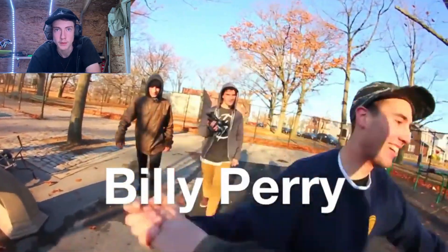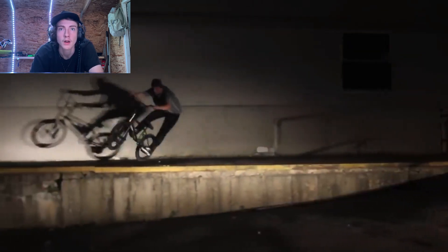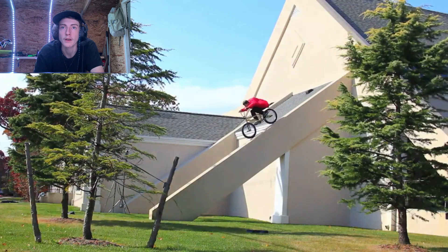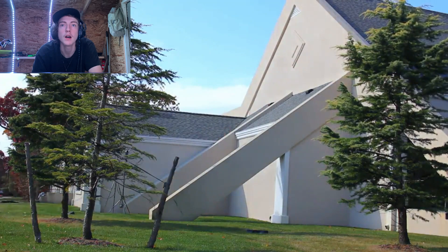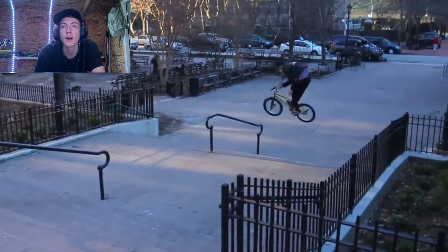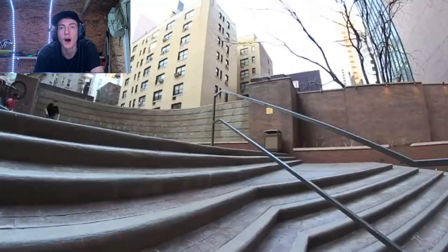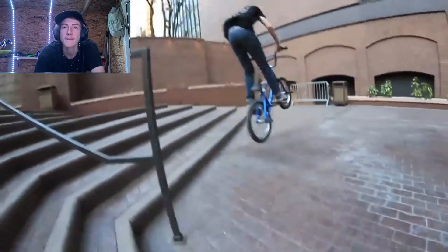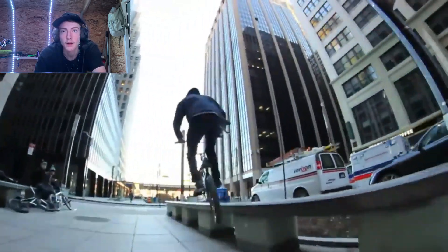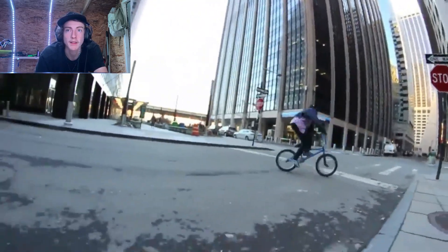Billy Perry starting off with a high five. Nice manual 180 bar, riding down to church more than likely. This is really old video — nice big bar, big bar, that's a cool spot before the staircase. Rail hop t-box down over the rail. Bar spin — this is back in the day of the all blue bike.